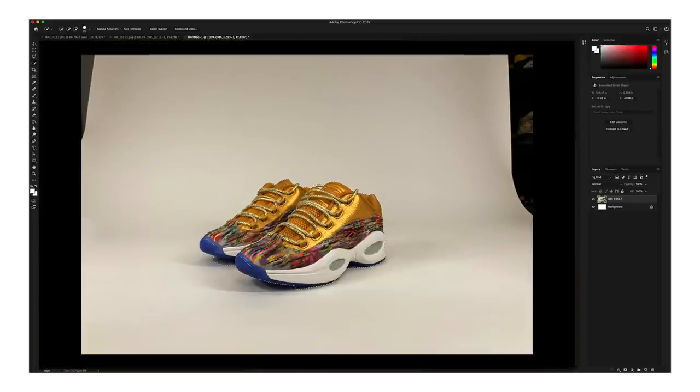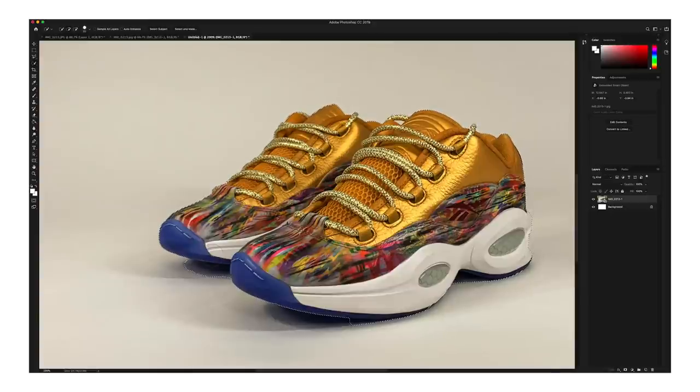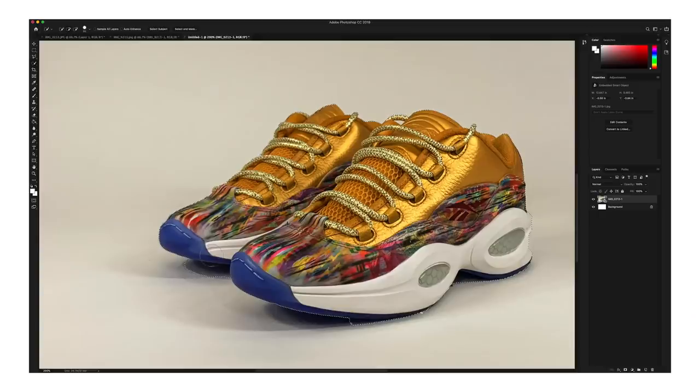Now that we have the shoe selected, we also need to go ahead and select the shadows underneath the shoe to give it a more realistic feel, because without the shadows they'll just be floating — and that doesn't really look that great for product photography. So we're going to go ahead and just grab these shadows over here too.